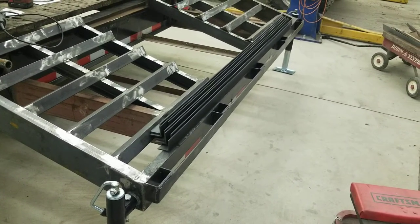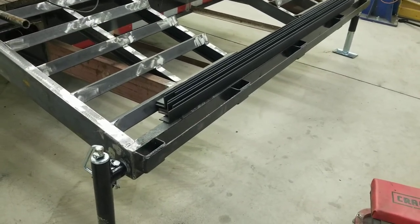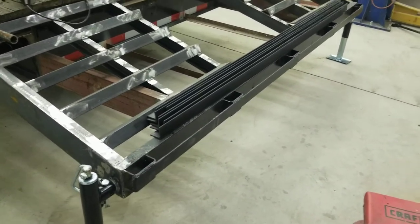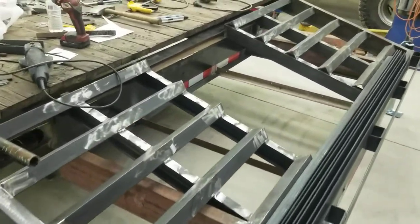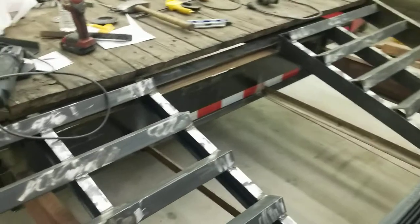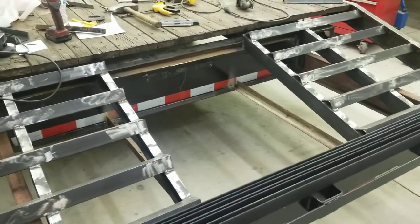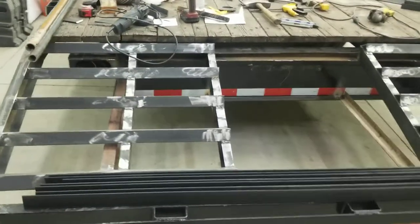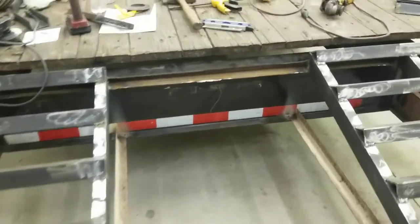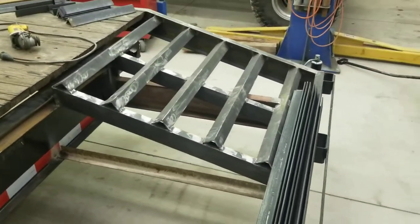I still have to cut off the stake post so that I can put the ramps on the way I want. The treads are two-inch angle iron and they're spaced five inches apart. I picked five inches just because that was what worked out evenly for how long I went.